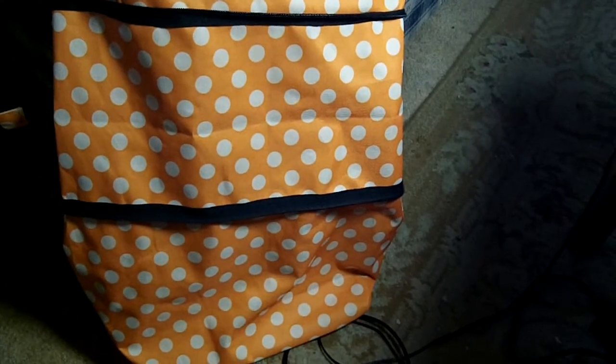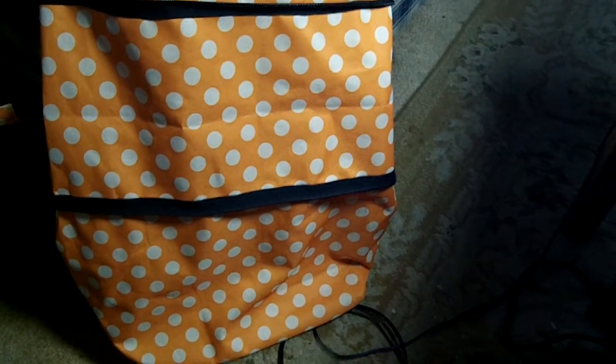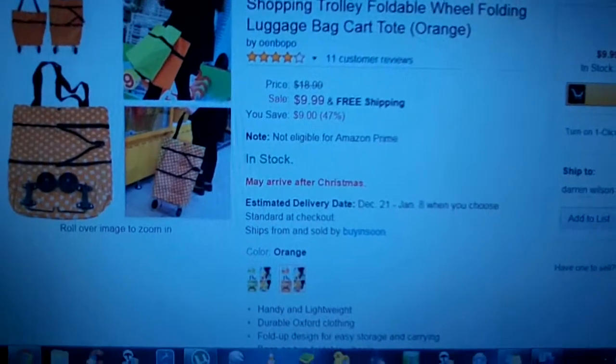I knocked off one star because I thought it was a little shaky. If you had like maybe a turkey in it or something that was odd-weighted on one side, it seemed like the bag wanted to roll over when using the wheels. I don't use the wheels too often, to be honest with you. I pretty much just used it as a bag that you carry. But you can put a whole bunch of stuff in it — it really works nice for just a quick trip for milk and bread, and I also used it for laundry.